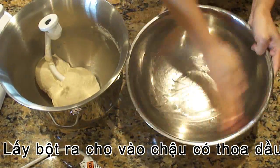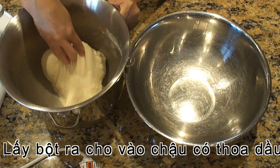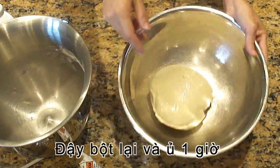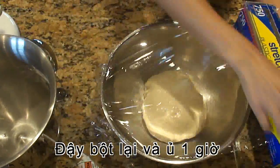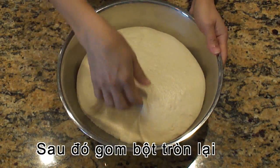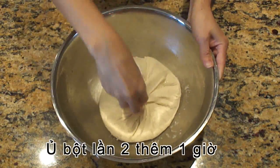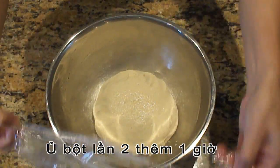Transfer the dough into a greased bowl. Turn to coat with oil, then cover and let it rise for 1 hour. After 1 hour, pull the dough together, then fold it into a round shape, flip it, cover and let it rise again for another hour.